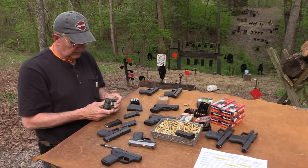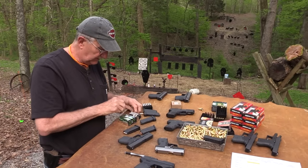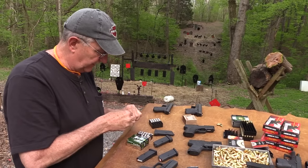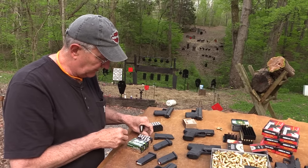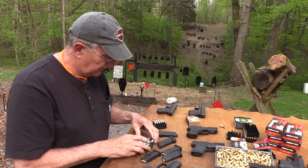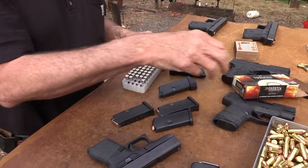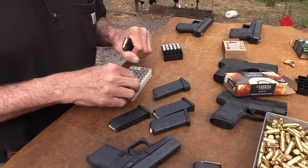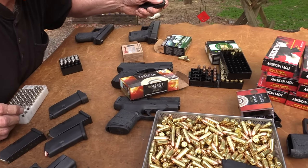We've got some Remington — these Brand X rounds — we're going to try some different things I bought just to try. That looks like a variation of Golden Sabre. We'll see if it feeds okay whatever we put in it, because it is a carry gun, and being able to feed hollow points is pretty important. We've also got some HST 147 grain here — this is what I carry. And that was actually Barnes Ultimate Defense.